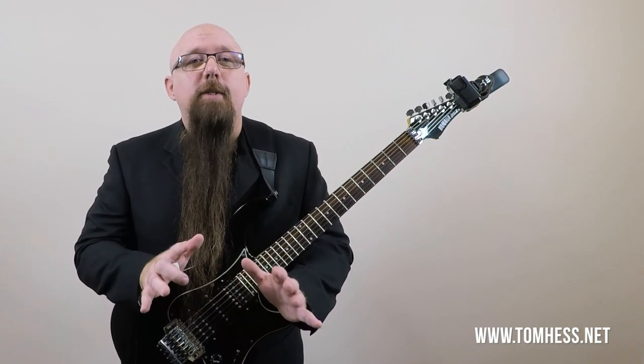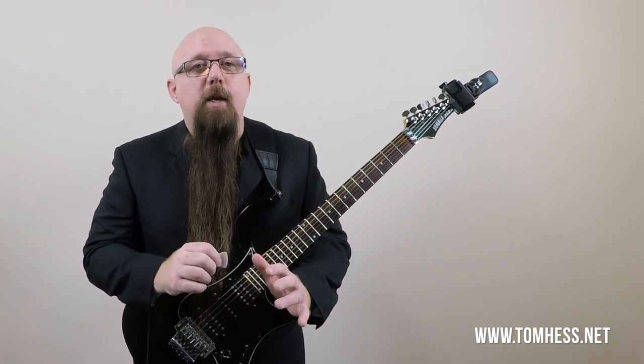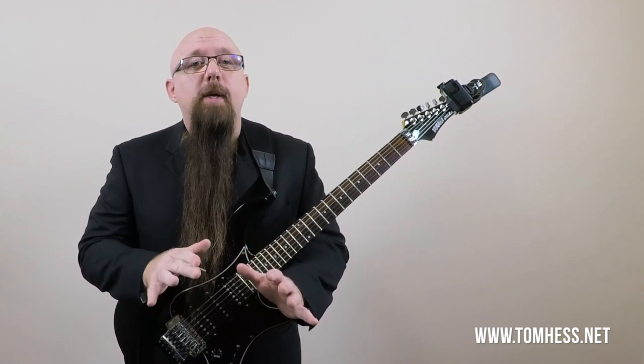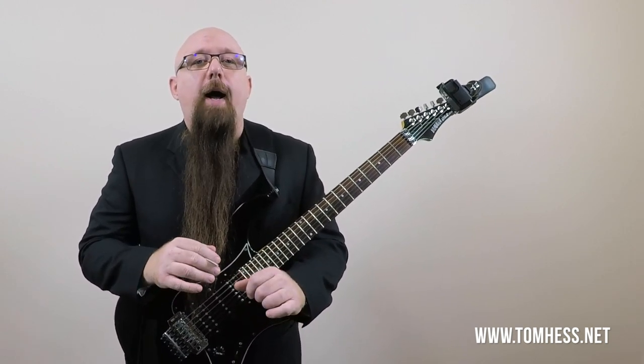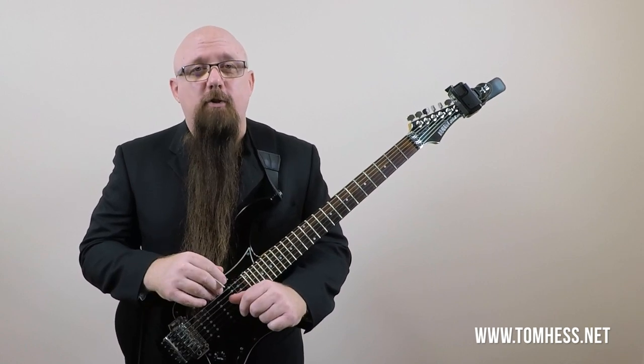I've taught these same ideas to hundreds of my online guitar students over the years, and today I want to start helping you. Before you get started with all the fast picking you're about to learn, it's really important that your hands are properly warmed up first. To help you do this, check out my tutorial video on guitar warm-up exercises.